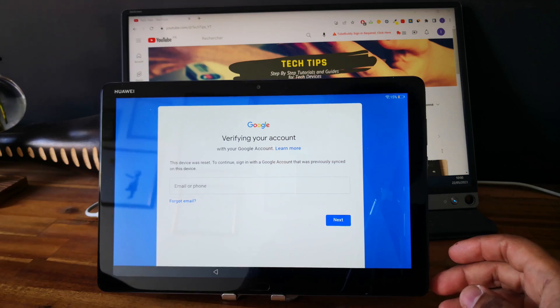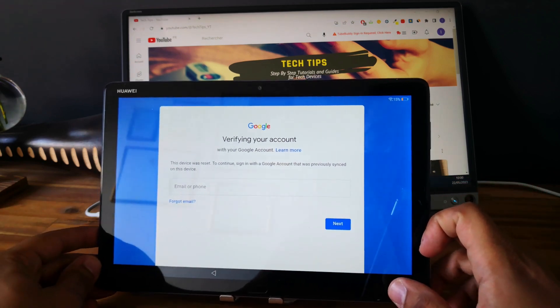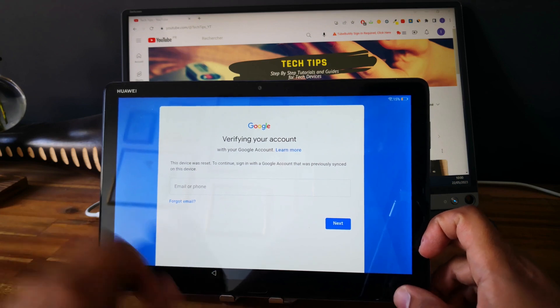Hi everyone, here we have a Huawei Tablet. This is the Huawei MediaPad M5 Lite. As you can see, the tablet is linked to a Google account and I will show you how to unlock it.